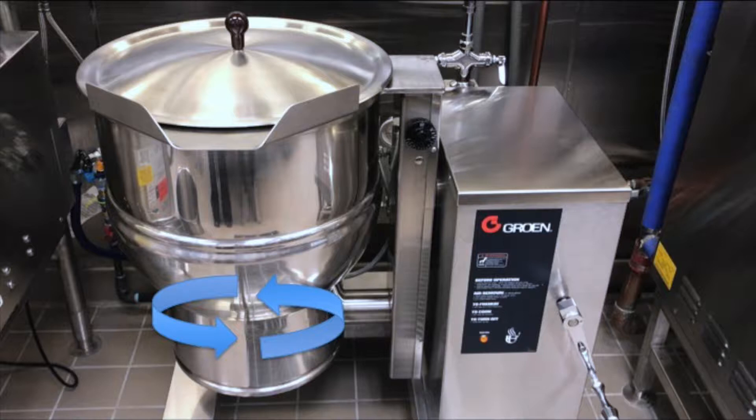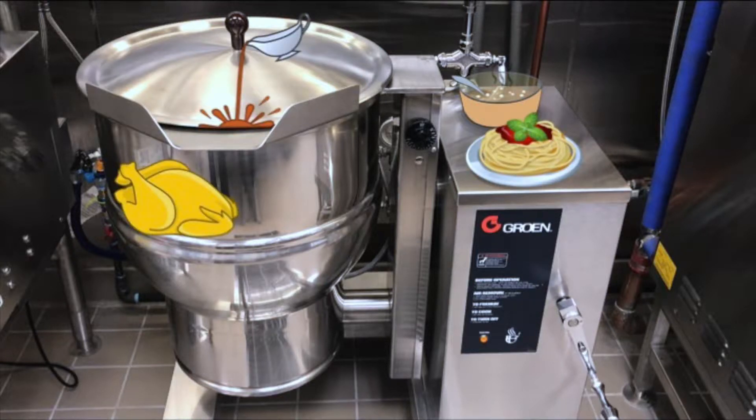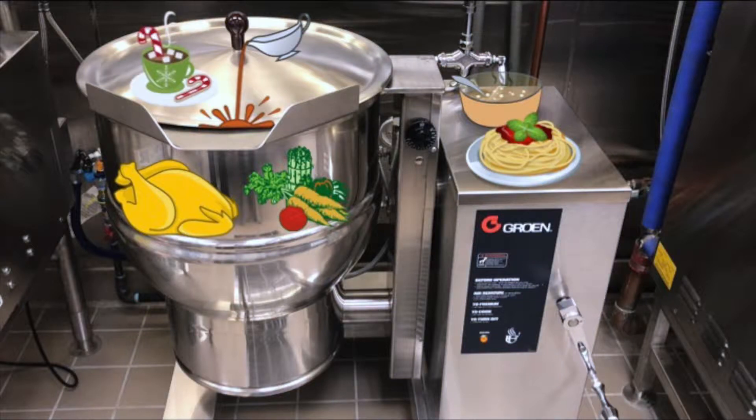Some examples of food you can make with steam jacketed kettles are soups, pasta, gravy, rice, poached chicken, steamed vegetables, and even hot cocoa.